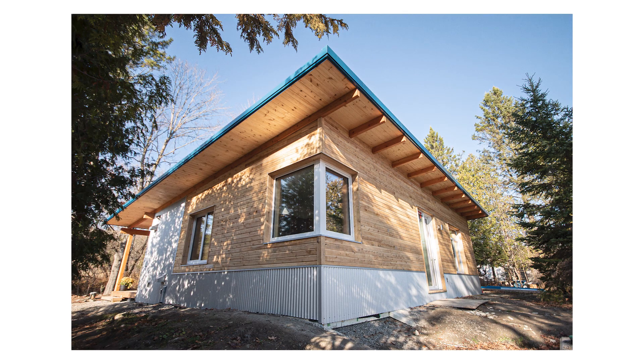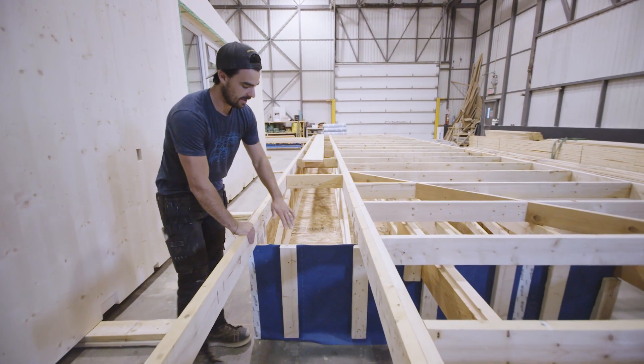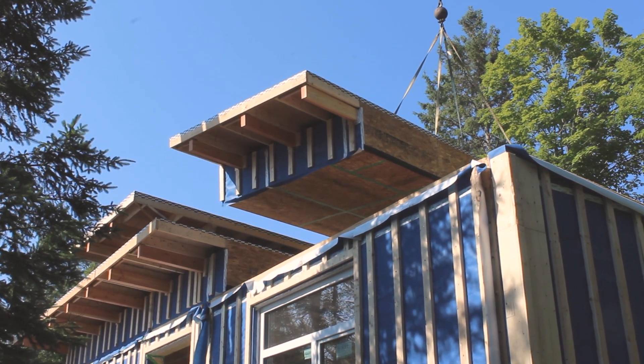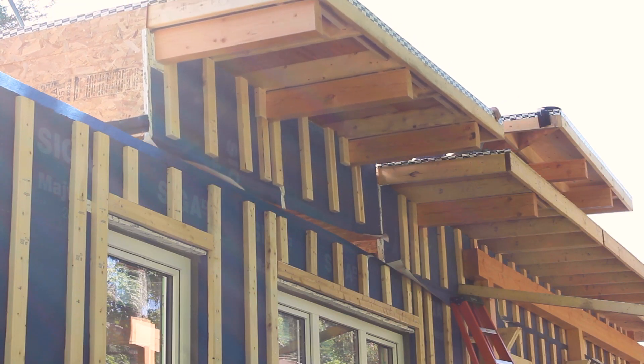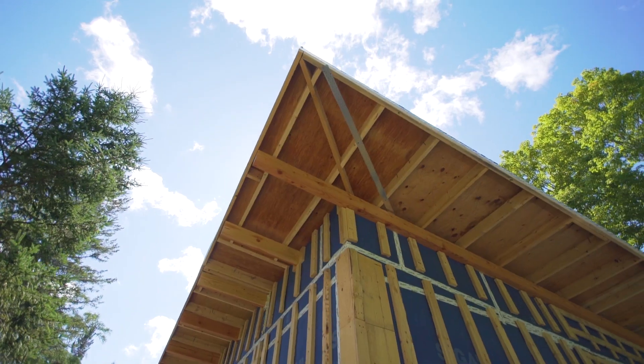Once we land our walls, we're then ready to land our roof components. The exterior of our roof components are flush to the exterior wall, so we are actually applying our weather barrier and strapping to the outside of this, which should then line up on the same plane as our walls. Then it's ready for the facade.